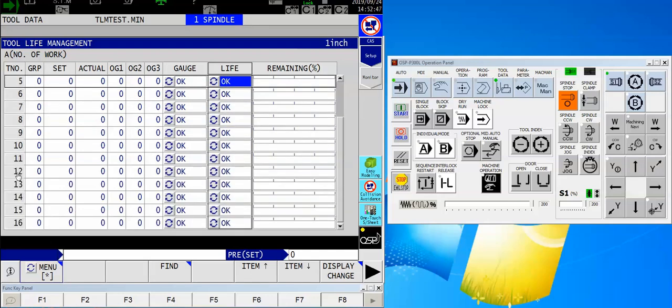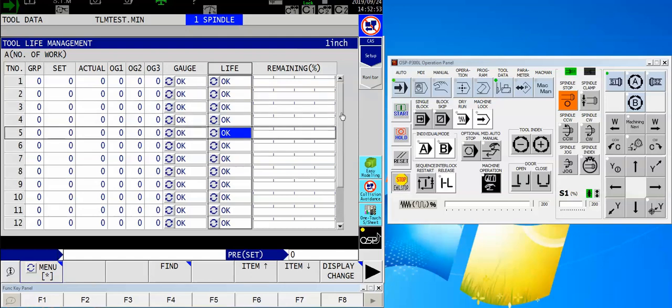Here is my tool group table — tool groups 1 through 16. As a footnote, unless you're using an LT machine you won't be using tool groups 13, 14, 15, and 16, because those correspond with turret stations which an LB or LU machine doesn't have.